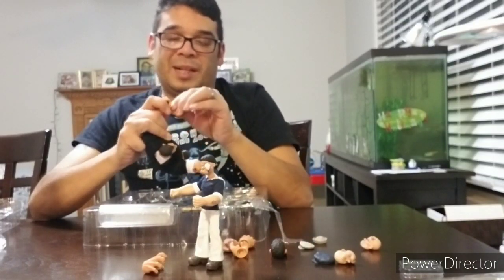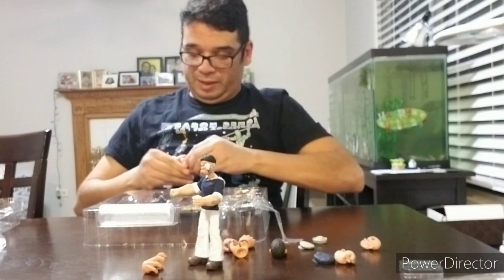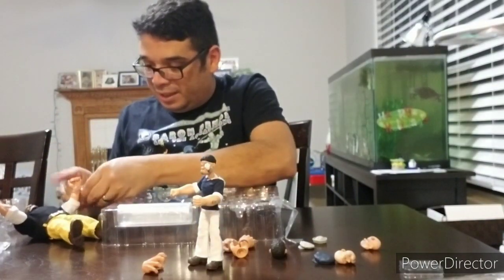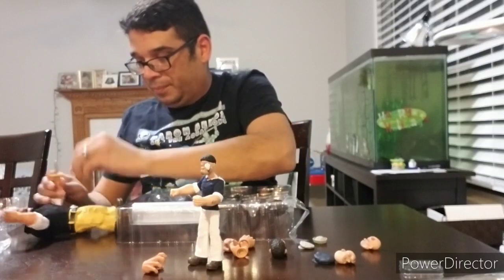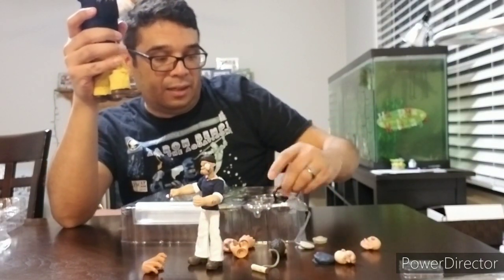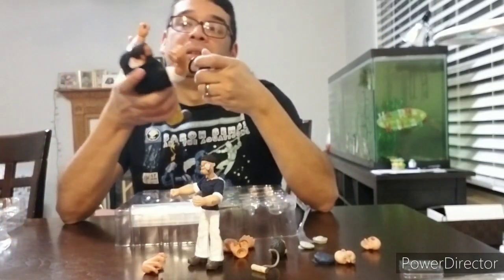Anybody who watches my channel knows I love me some Mezcos. Two top-quality Mezco figures at the same time — it's pretty entertaining for me at the very least. Sorry if you're not enjoying it as much as I am, but these are new toys for me, so I will get my kicks where I can. He also has some weight dumbbells, and they are actually solid metal — that's pretty neat.